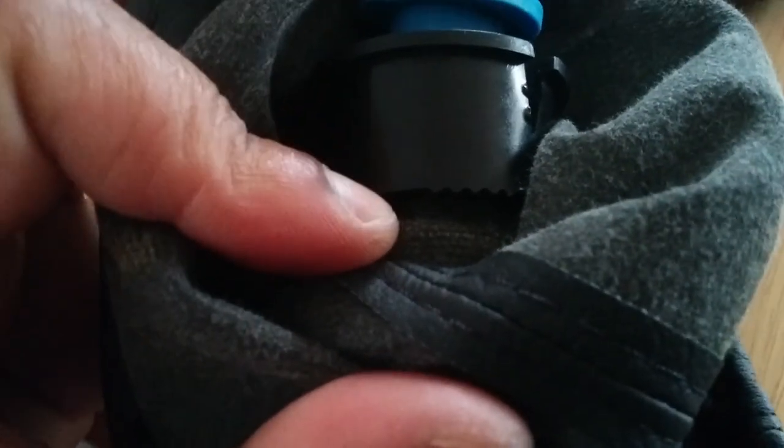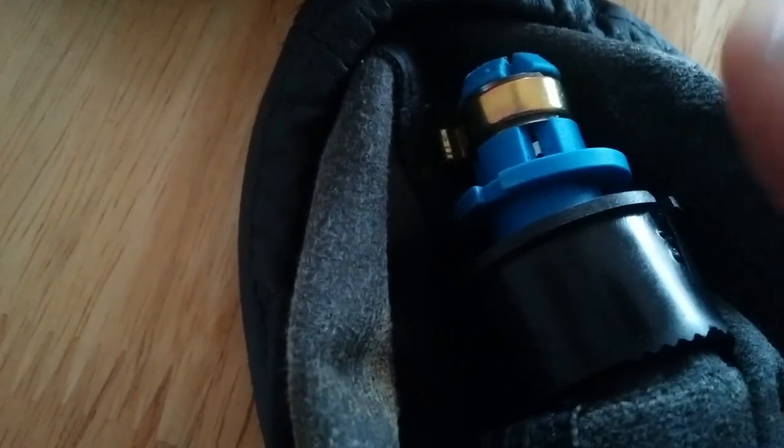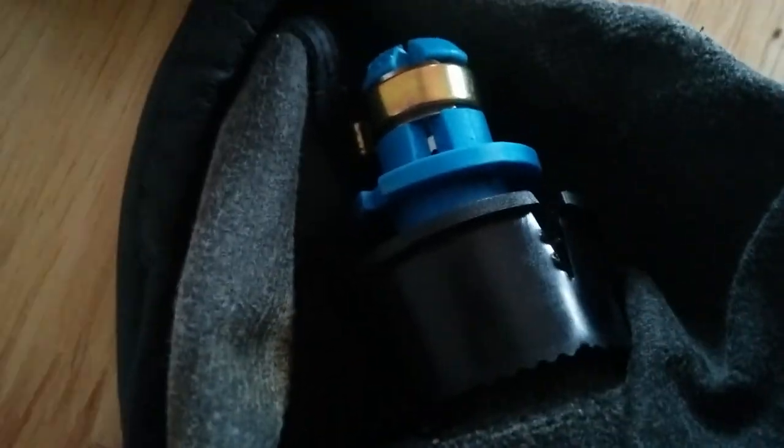I managed to get the screwdriver in here just underneath and you can see you can kind of prize it off like that. There's a collar down here, a ridge which is actually the gear shifter top knob. The whole thing doesn't come right off — all of this blue bit will stay where it is — and then I'll just squeeze the new one underneath and sandwich it back. There's a lot of flex in it and I don't want to crack it, otherwise I'm going to have to get a whole new one.